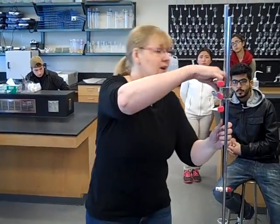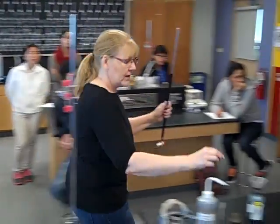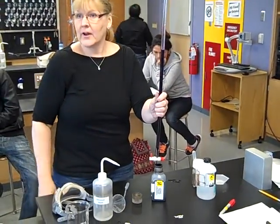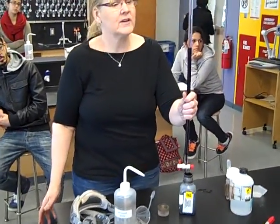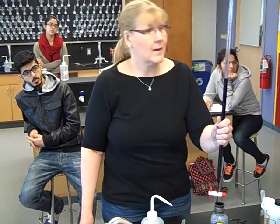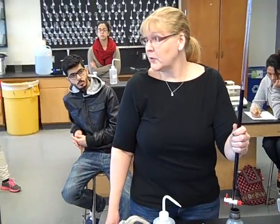When you're through with your titration, take your permanganate and pour it back into the container. We don't want this stuff down the sink and we're cheap. Put your goggles on and have fun.